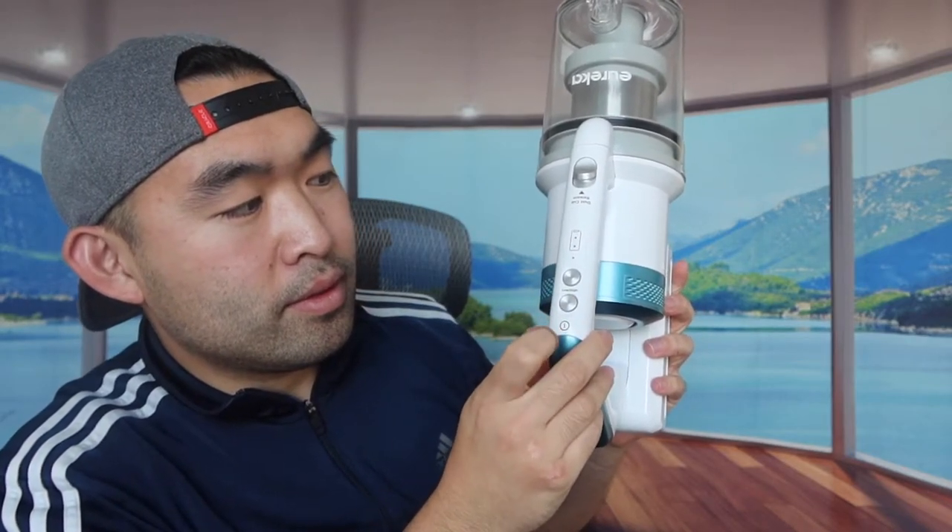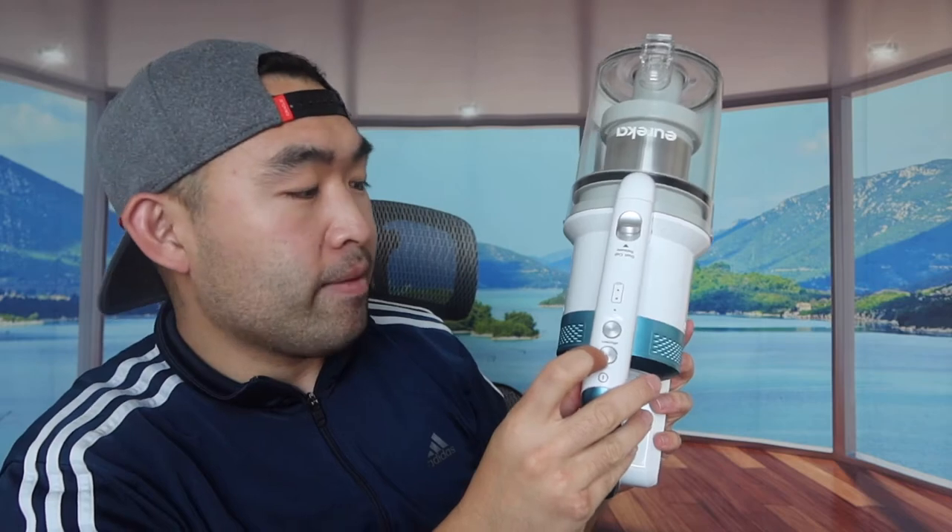Let me try to turn this on before we set up the entire product. So this button here is the power button and this one is the speed level. Let's try the different speed levels — this is low, and that is high. Everything is really loud and really powerful, so I can totally imagine how well it works vacuuming the floor, especially if you have pet hair.